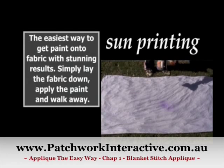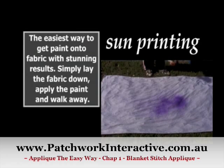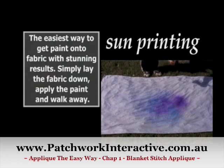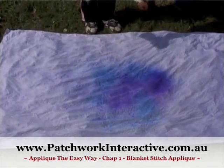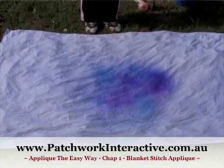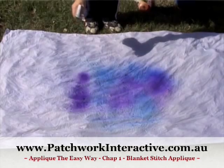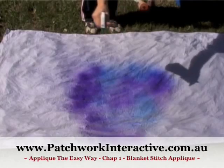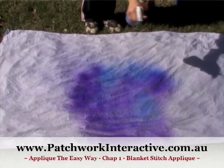So now we're ready to do some sun printing and I've already wet my fabric. This won't work very well with dry fabric, so you really do need to wet it. You've got options on how you wet it — you can lay your fabric out dry and spray it with a hose and that will give you flat fabric. But I've wet this and scrunched it quite a bit so you can see all my crease marks, and these marks will actually show up on the finished fabric once it's dried.